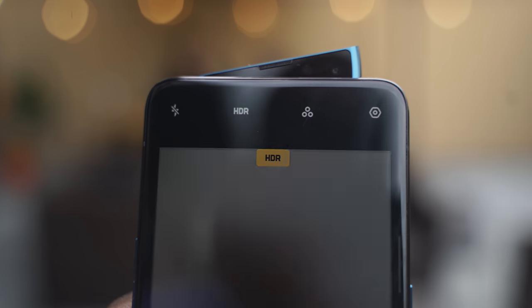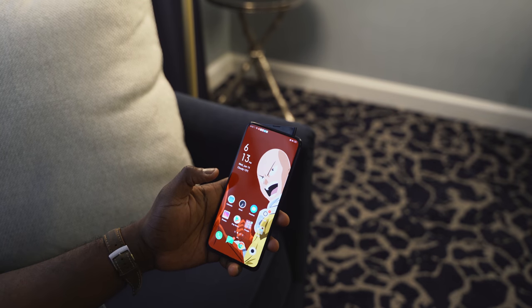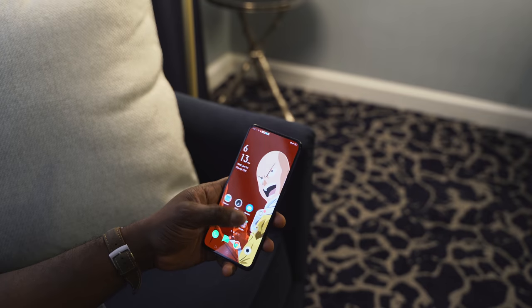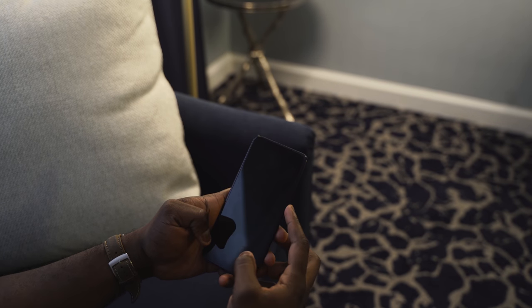Now let's go back to that shark fin front-facing camera, which is really nice. It pops up really fast, especially when you're using it for face unlock — it's very responsive. If you swipe up the screen to unlock, it pops up, boom, and it unlocks. I'm not sure how secure it is, but in terms of convenience, it's convenient enough. Plus, that in-display fingerprint sensor is really nice.